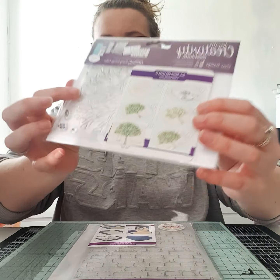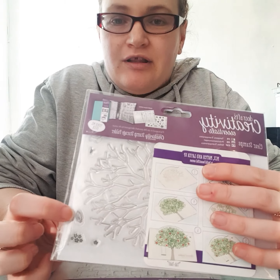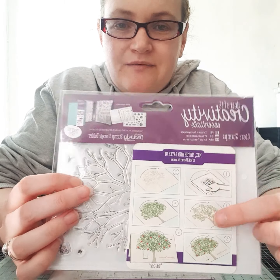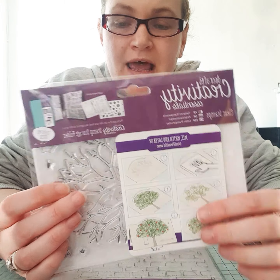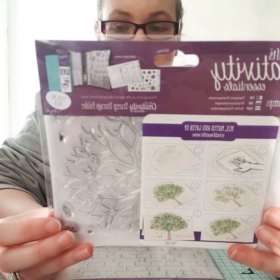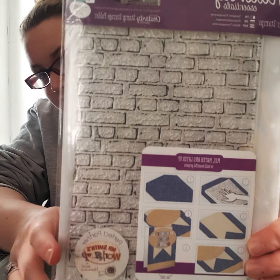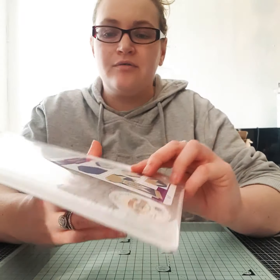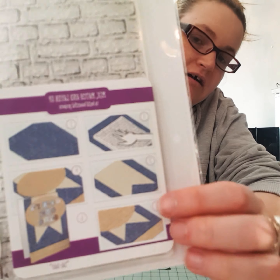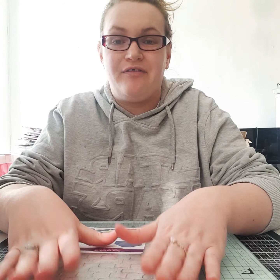These were two for five pounds, which I thought were brilliant. We've got this one which is a tree — you stamp the tree out, and then down the bottom here you've got separate leaves and flowers that you can stamp individually onto the tree. I was thinking this would be really good for weddings if you want to do a guest book and people can stamp them out themselves.